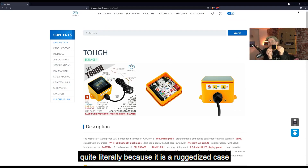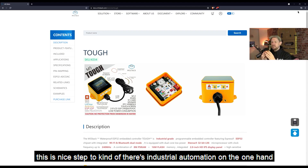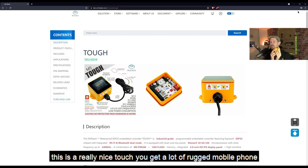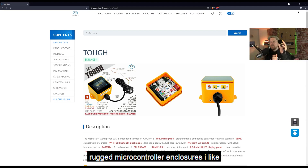I'm super excited to get my hands dirty with this thing, quite literally, because it is a ruggedized case and there are a million and one things I can think of to throw this at — places I would not normally want to put a microcontroller. On one hand you have industrial automation, and on the other you have us hobby microcontroller people. This is a really nice middle ground. You get rugged mobile phones designed to be tough, and now rugged microcontroller enclosures — I really like it.